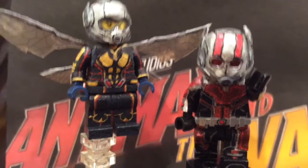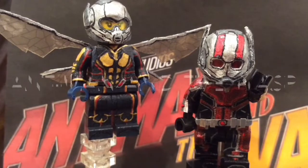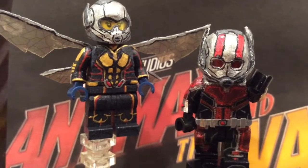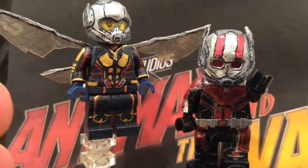Hey guys, TaiTaiCustoms and Mox here, and today I'm proud to present my Custom LEGO Minifigure Showcase for Ant-Man and the Wasp. I haven't done a very professional-looking showcase like this in a while, but I finally decided for these figures I should get back into it.